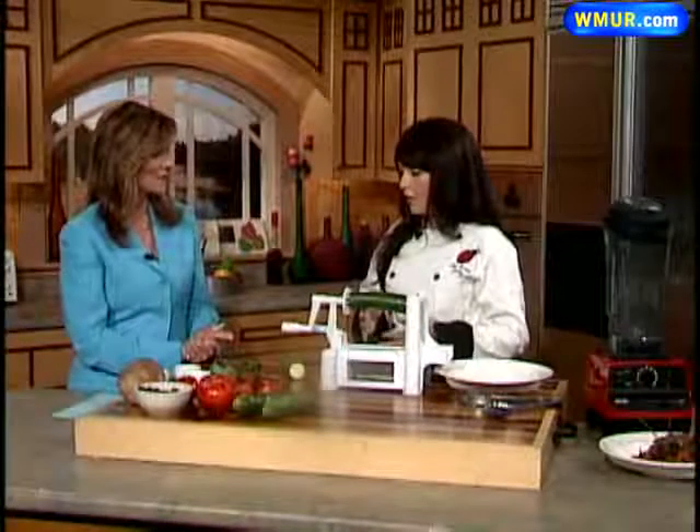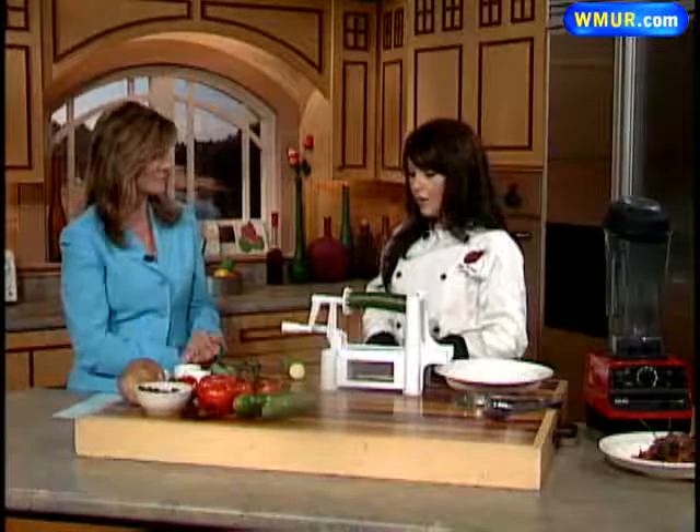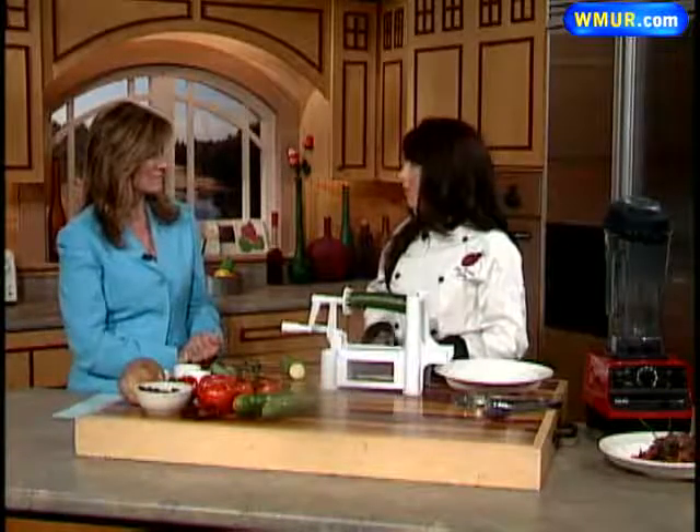Vegan means that you don't eat anything that is from an animal, whether it's the meat or any byproducts like cheese or milk. And in some cases, honey. It depends on the vegan that you talk to — some will say honey's okay and some won't.